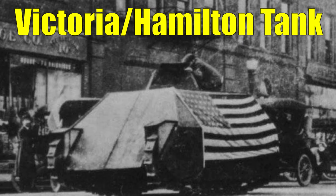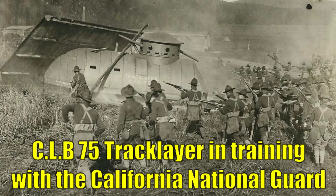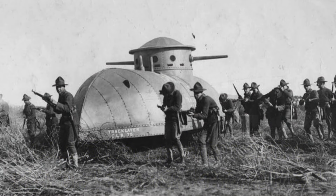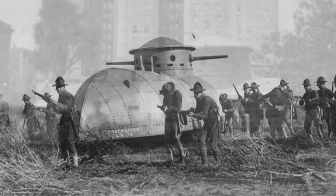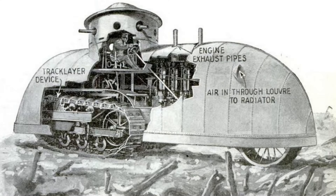I'm going to skip some of the early attempts like the Victoria/Hamilton tank and the CLB-75 track layer, as while these are very interesting designs — especially the CLB-75, which I think is one of the most unusual looking World War 1 tanks I've ever seen — these were basic designs that were usually fitted with unarmoured metal and usually weren't even armed. I might cover these vehicles in another video, but they wouldn't be suitable to be added to War Thunder.